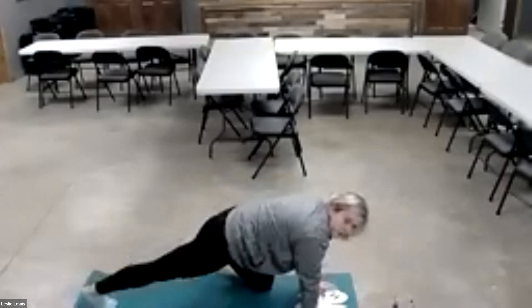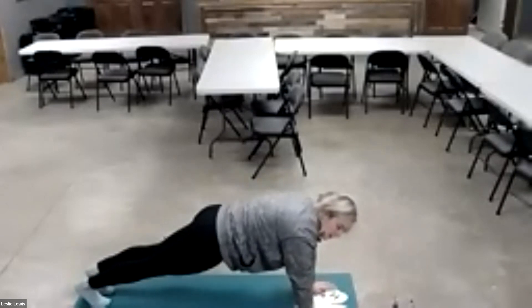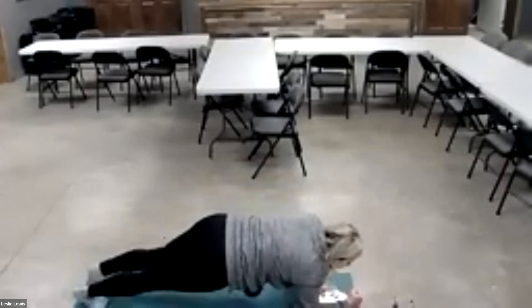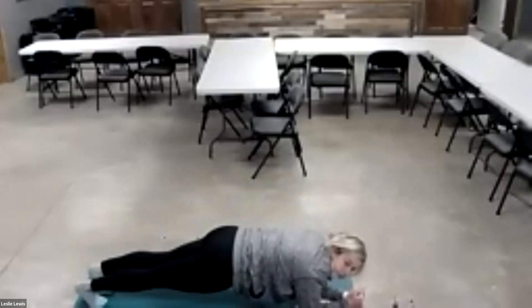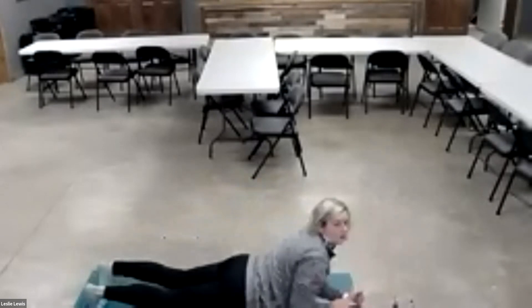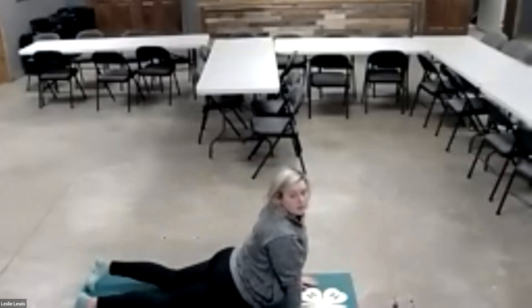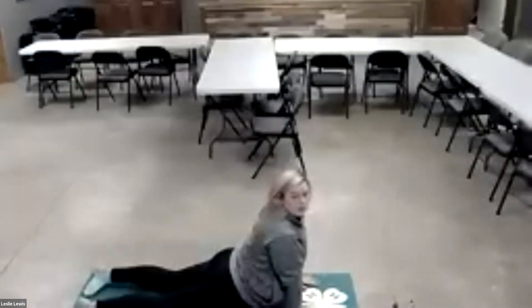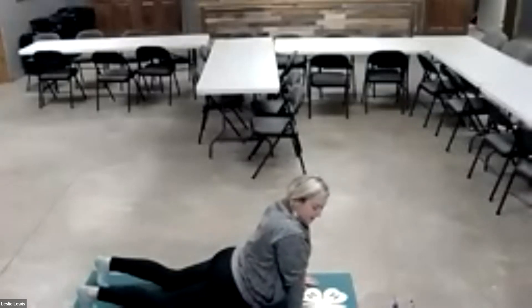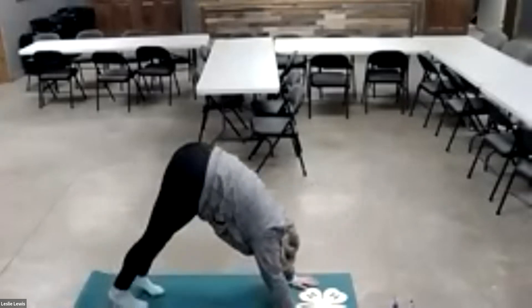Then we're going to put our legs up behind us like this in plank, put your arms down in front of you — this is dolphin. Then we're going to go up into cobra, arms straight down, feet down, and then push up into down dog, so you're basically making a V with your body.